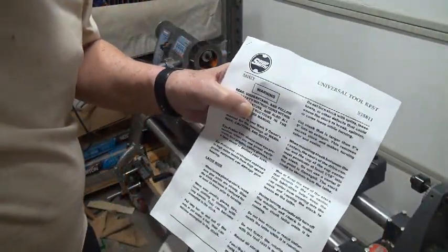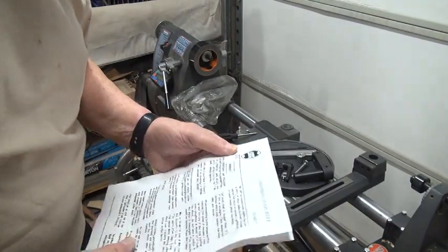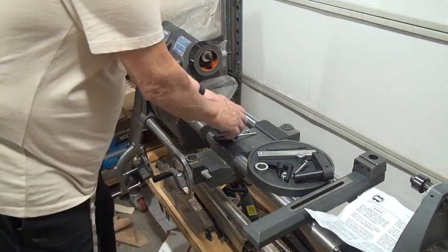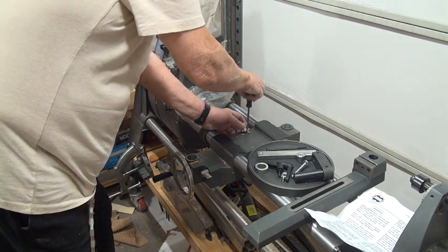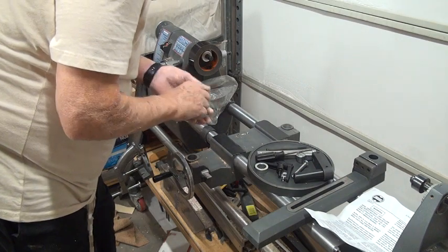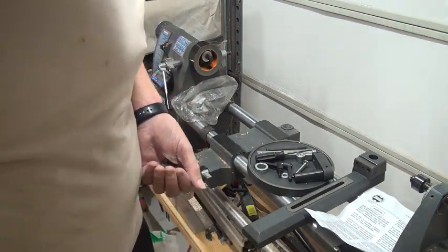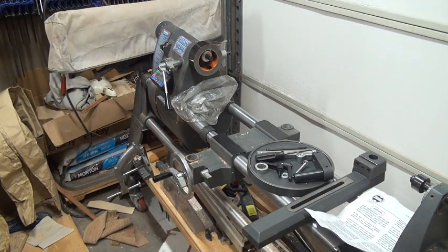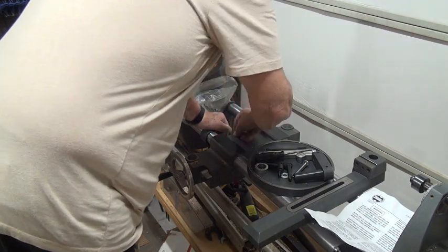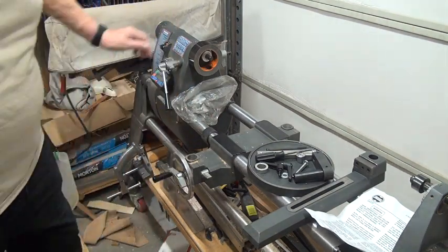Okay, so we're going to install the universal tool rest, part number 555811. I've gone through the instructions — they're pretty simple and clear. These are all the pieces that go to it. Now if you have a table assist, you have to remove the coupler pin that goes to it. Make sure you put it someplace where you can find it later with the screws and washers. I just knocked off one of my washers which I'm going to have to find.